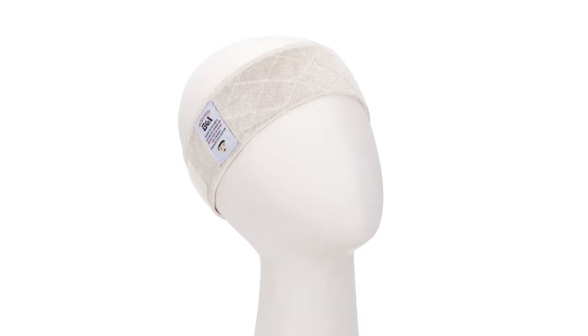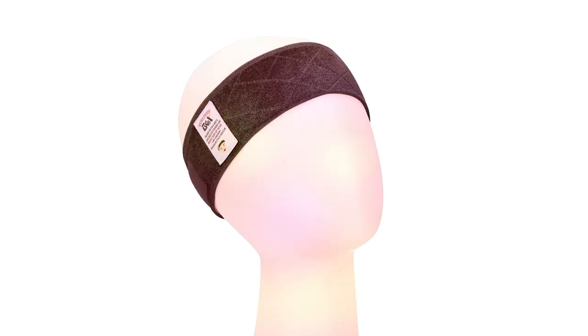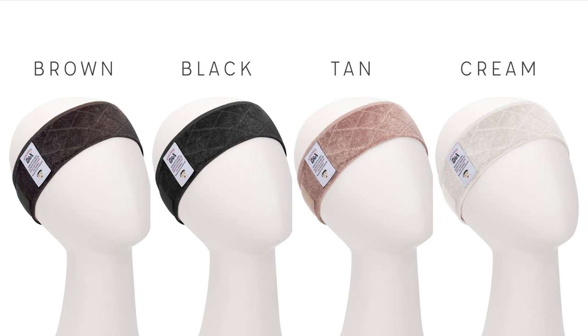The fabric feels like velvet. By the way, we have 4 colors for you to choose from.